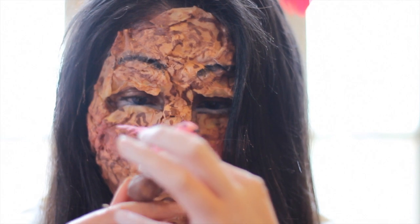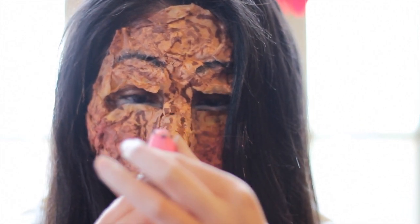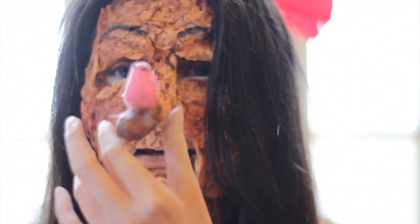And for the finishing touch, I'm adding a little bird on the tip of my nose. I might as well flick your nose.